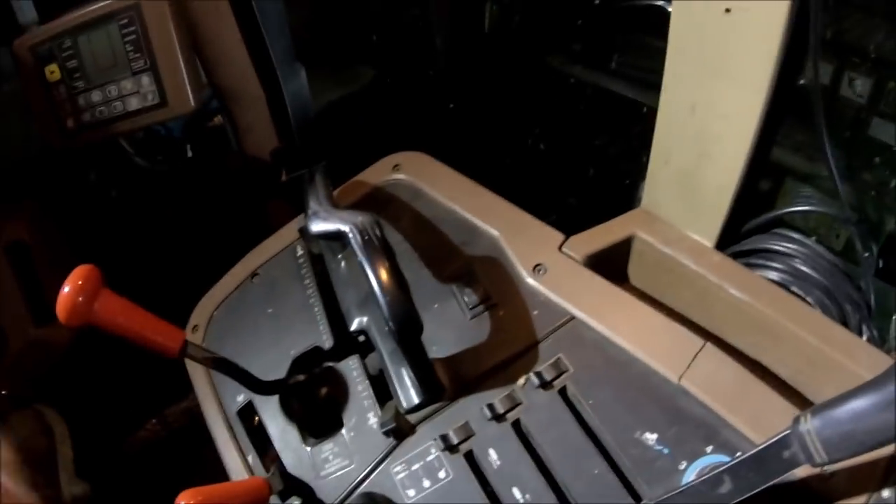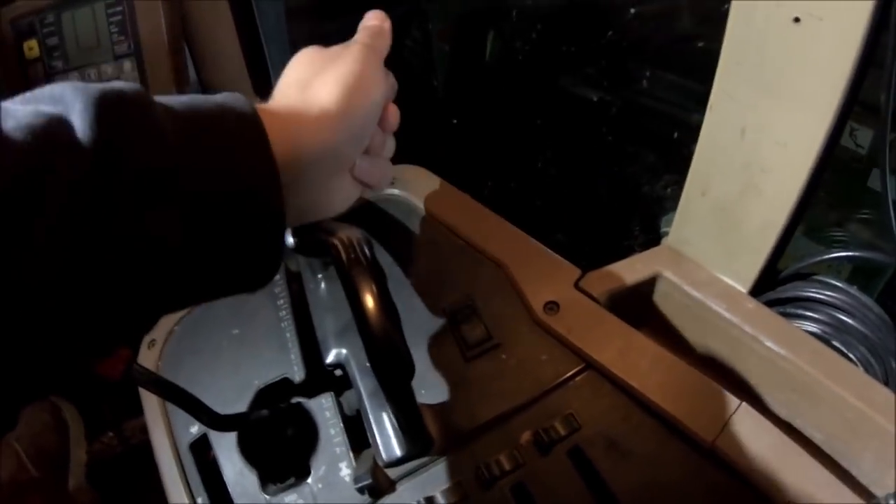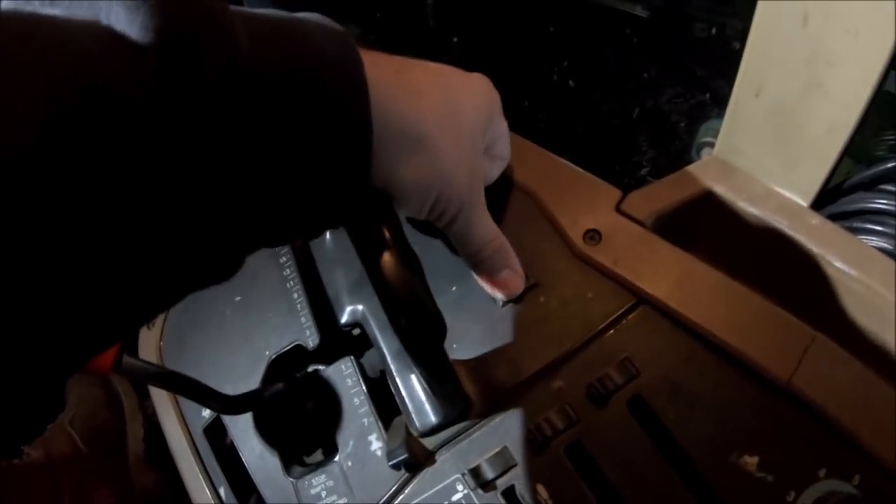Something else that's kind of hidden back behind this lever here — which you tend to hold onto quite a bit when you're shifting — is your mechanical front wheel drive engage or disengage switch. Nine times out of ten, or basically as often as I can get away with, I run it with the front wheel assist off. When that is engaged, the front wheels turn gradually faster than the rear wheels — they're working ever so slightly to pull the machine, just slightly ahead of the rear wheels.